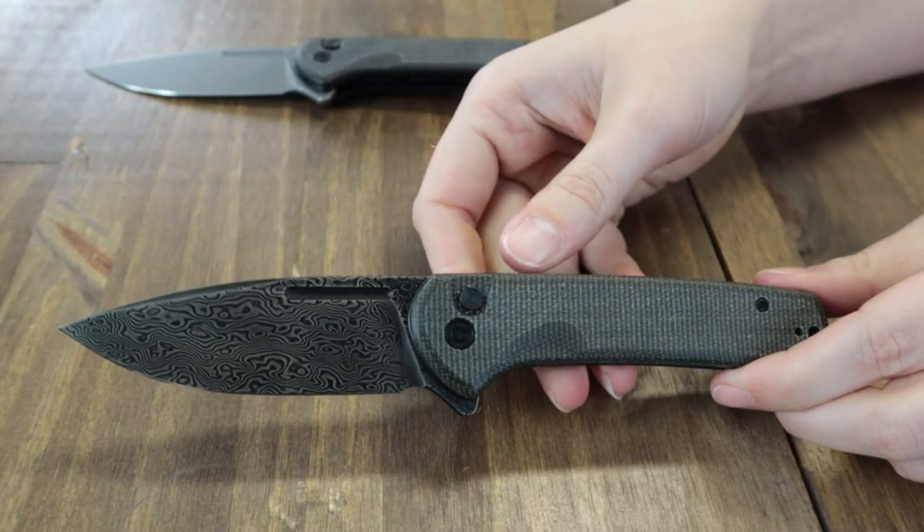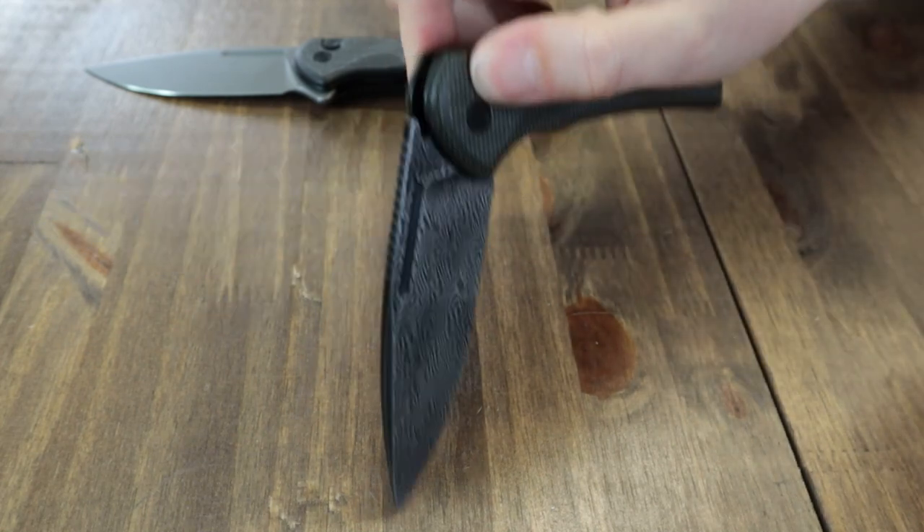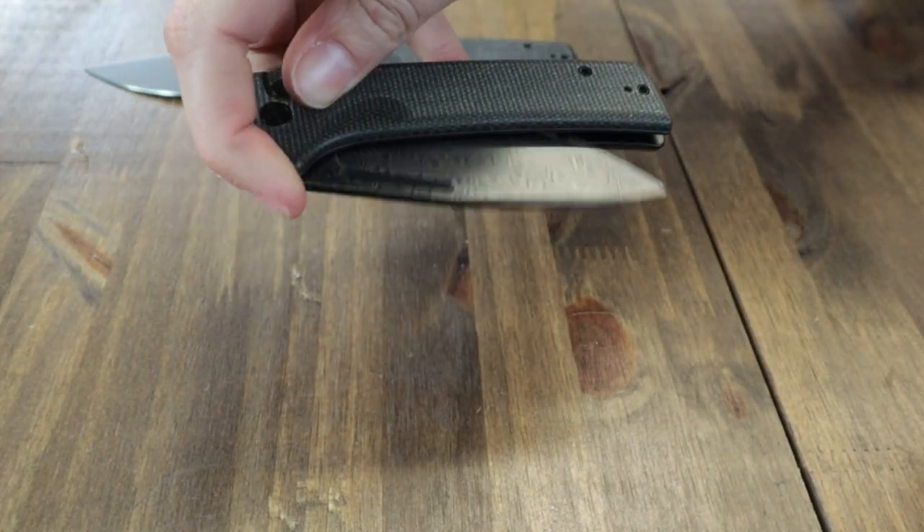The blade can be deployed with the jimped back flipper tab or the button lock — you could just do the one-hand button lock and flip.